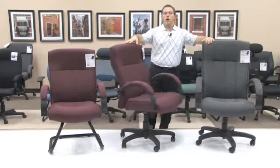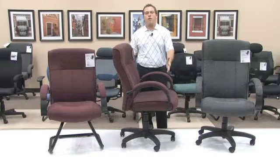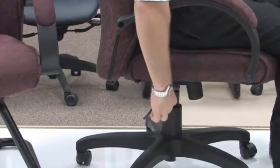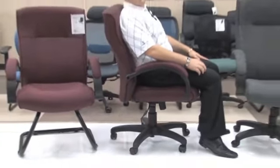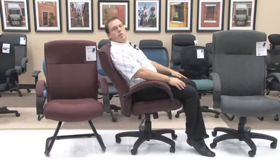I will now show you how the swivel tilt mechanism on the model 453 works. While seated in the chair, in order to lean back, simply take the handle of the mechanism and pull out. You will hear that click, and when you hear that click, you know that you now have a free range of motion so that you can move back as needed.